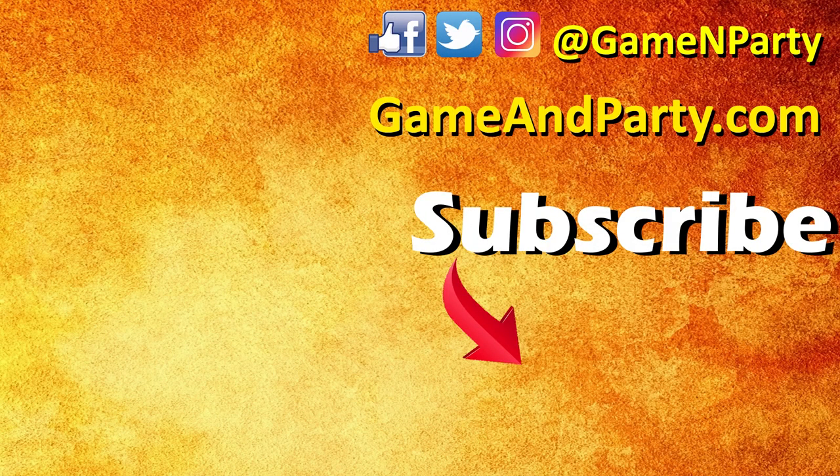If you enjoyed this video, please give it a like and subscribe to our channel. Also check out our podcast, and you can find us on all of our social media sites on GameAndParty.com. See you on the next video.